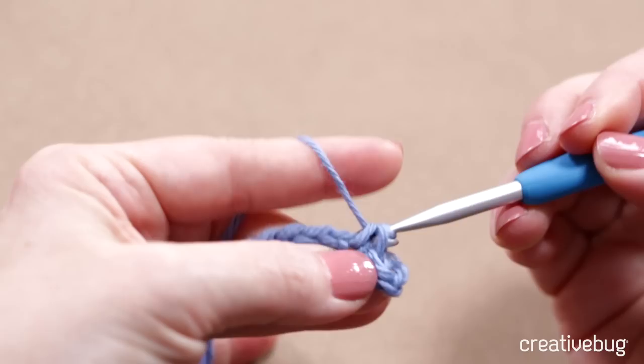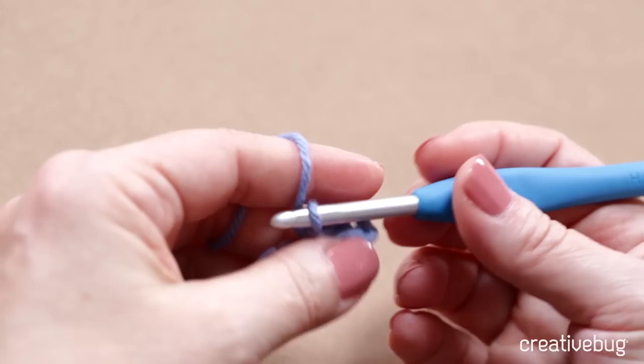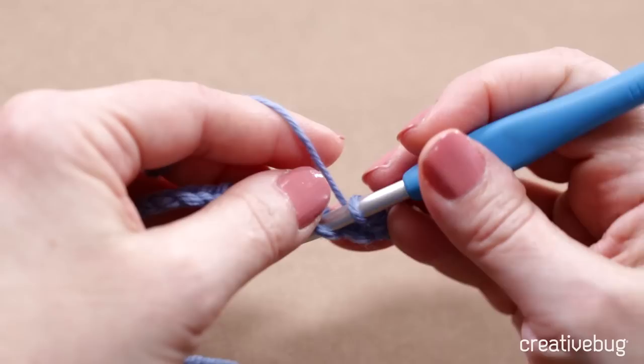I'll do that all the way across. You want to not make it too tight, and you want to control what's coming off your hook by using your middle finger and your thumb. You may eventually find other ways to control the work, but this is the way I recommend for new crocheters.